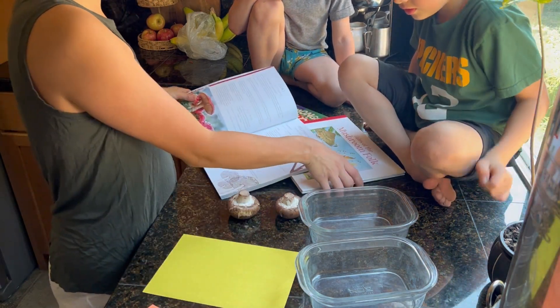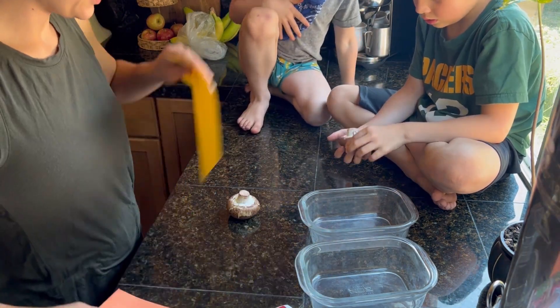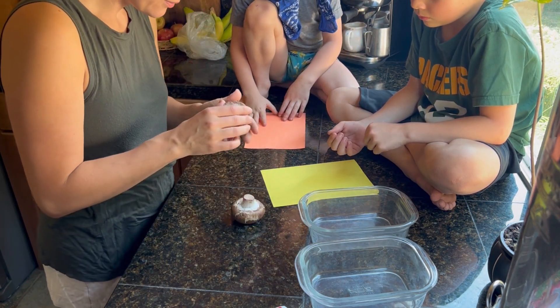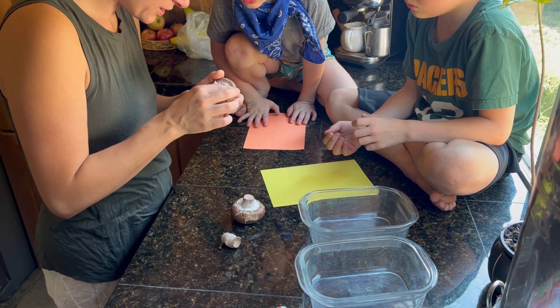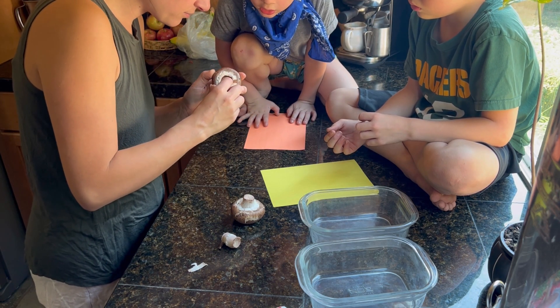We're going to use our mushrooms on the paper. I didn't choose the green paper because it's kind of dark. We need to expose the gills — let me get it positioned nicely so the gills are facing down.